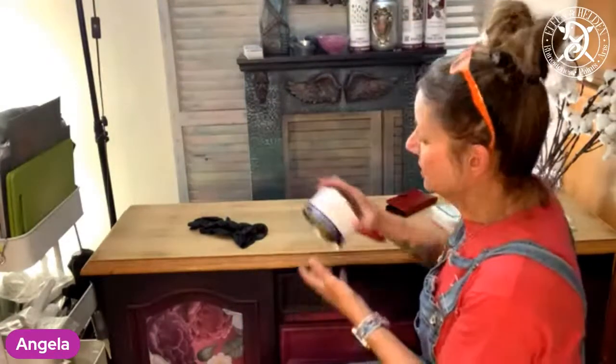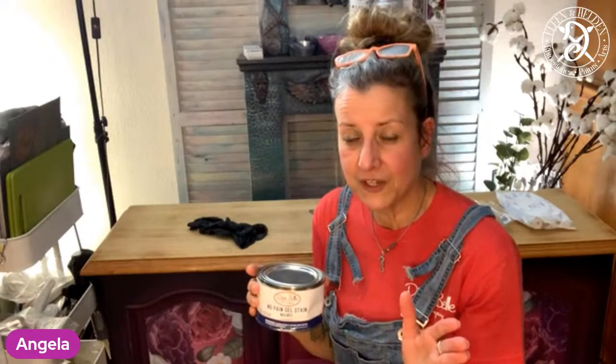No Pain gel stain is one of the rare products by Dixie Belle which are oil-based. You can use it on raw wood, you can use it on factory finish — that all works beautifully. We also have the Voodoo gel stain, which on the opposite is water-based and you can only use on raw wood or on chalk mineral paints that are open porous. But the No Pain gel stain you can also use on factory finish. If the top is not very nice with the wood, you can just put two or three solid coats on there and you're good to go.